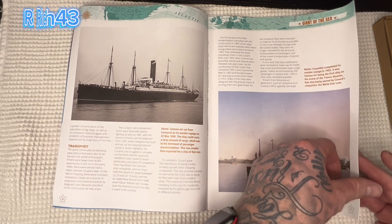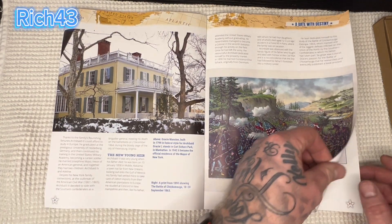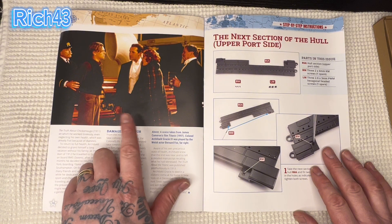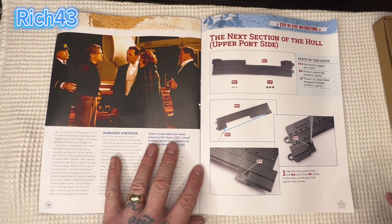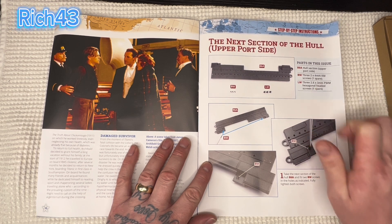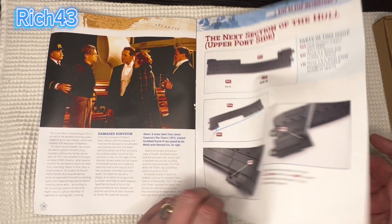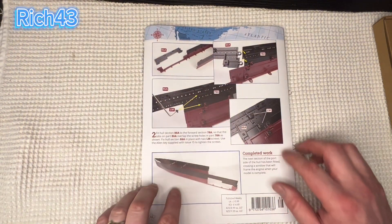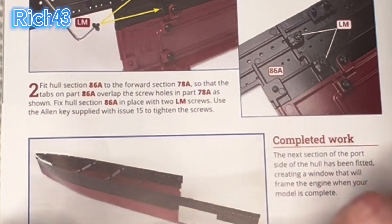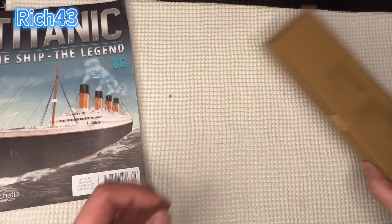Let's have a quick look — some beautiful ships there guys. Usual good expected content, and there's a little picture from the famous Titanic movie back from the 90s — I watched that at the cinema with the wife! Anyway, today we've got the next section of the hull, upper port side. We've got three KM screws and three PWM hexagonal heading screws. It's basically going to be fitting this one piece to the rest of the hull — the next section of the port side — creating a window where the engines will be in the future.